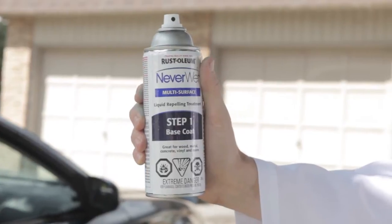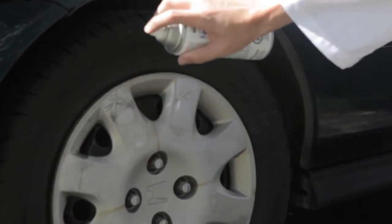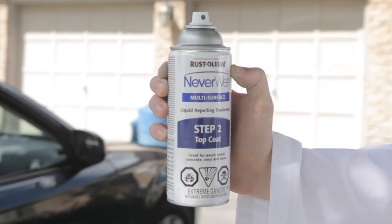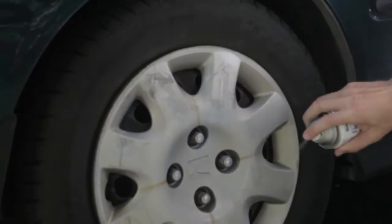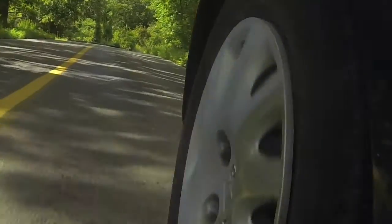First goes on the base coat — a nice even spray, back and forth — and then we let it set for half an hour or so. We're putting on two top coats, maybe even three. These poor rims need all the help they can get. Again, nice and even, and then we'll dry overnight, and then we'll do a little testing.